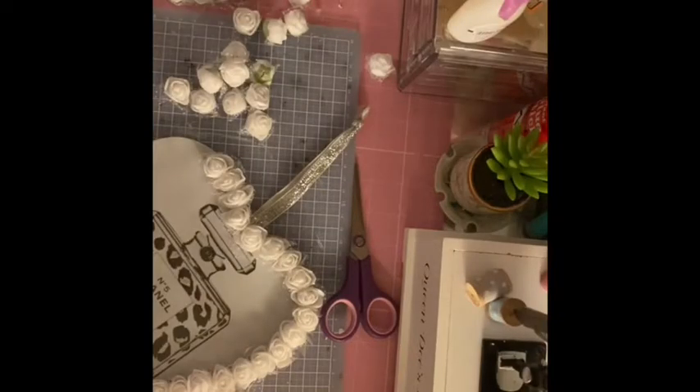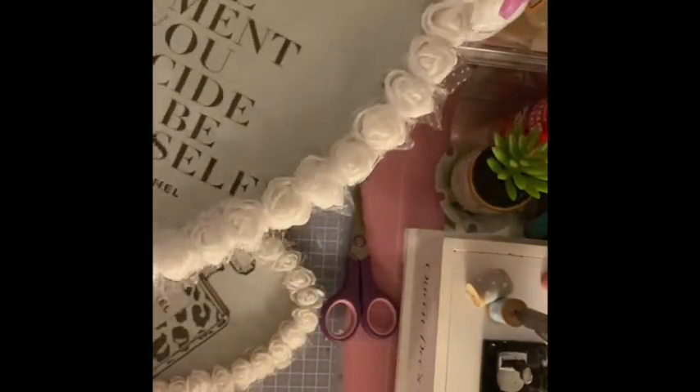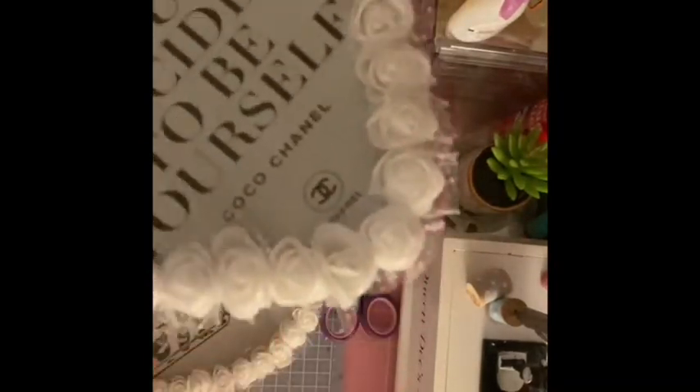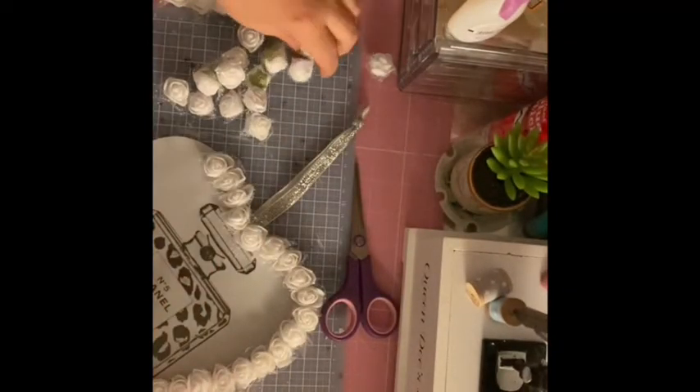I'm just applying the white foam roses to my heart. I decided to use some silver ribbon there so you can hang it with, and then I got a little Chanel badge out of my stash and put it on each of them. I did have a bit of company while I was doing the DIYs - this is Annie, she's nine, she was a stray and now she's the queen of the house.